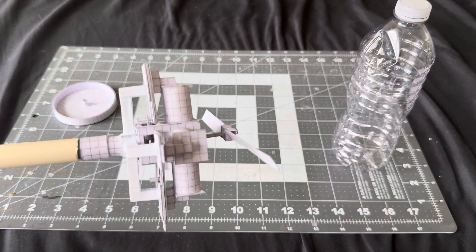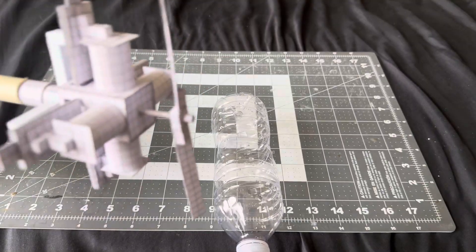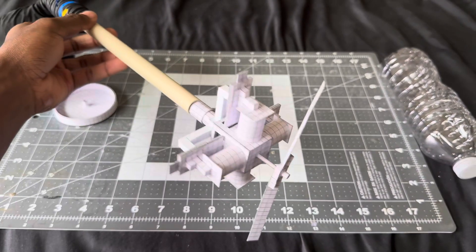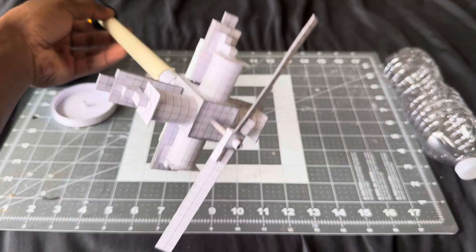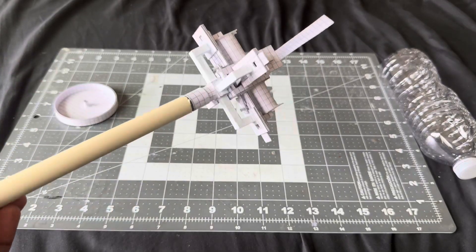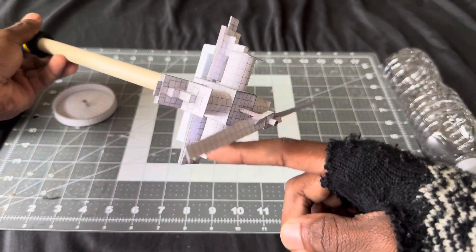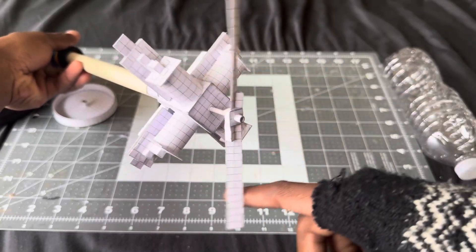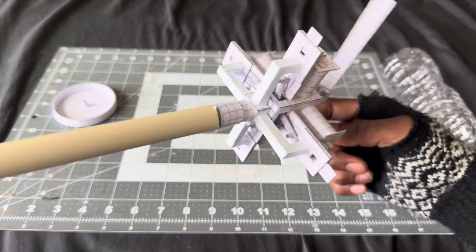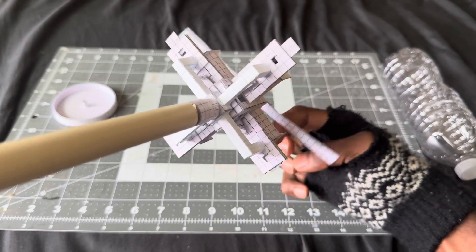Oh man, we didn't get to blow it down y'all. But I'm not disappointed — I'm actually satisfied because there's always room for improvement. On the next video of this engine, it will be running better some way somehow. It just always happens like that. But yeah — paper airplane engine radio 4. Let me know y'all's thoughts.